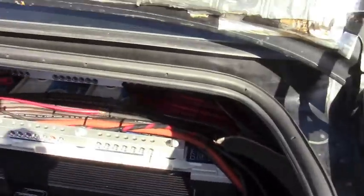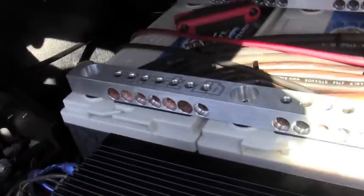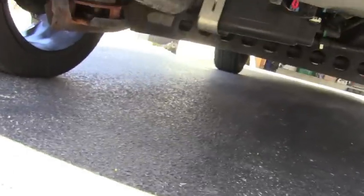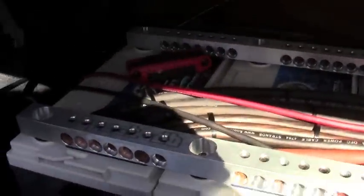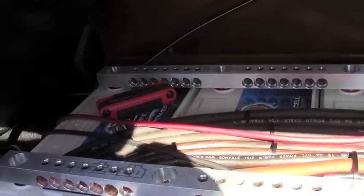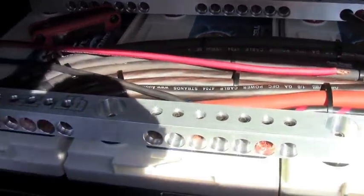For the suspension — before anybody starts hating on me — I did not build it to drop the car low. It is on air ride, but I mainly built it so I could align the car. I have 18-inch rims on here, and the Chevy Cobalt has a straight rear axle, so there's no alignment adjustment for the rear. I burnt through a set of tires in less than a year down to the steel braids showing.